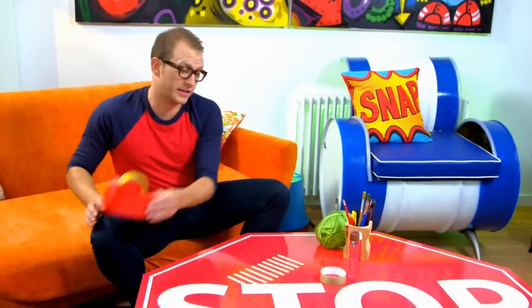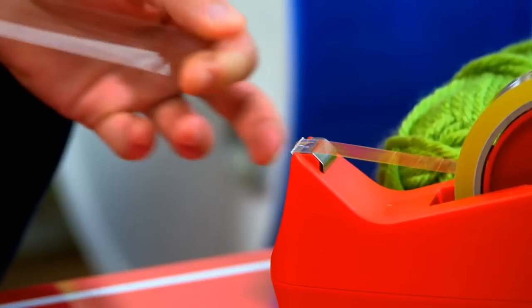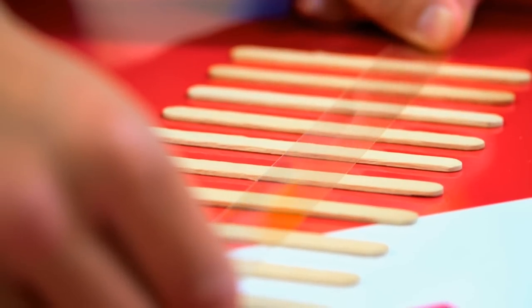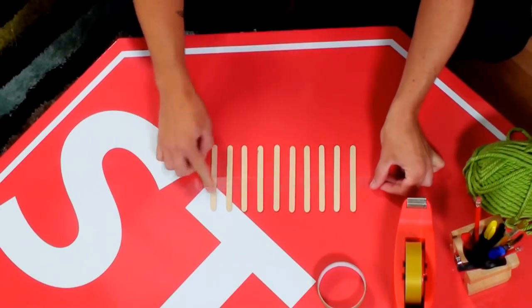Now I'm going to get out some sticky tape, take a good length, and I'm going to lay it about a third of the way down the lolly sticks and just make sure all of them are stuck without sticking to the table.